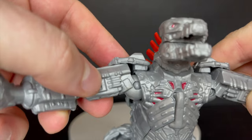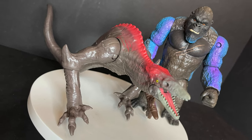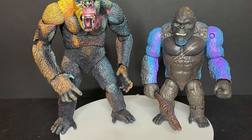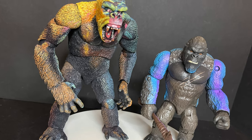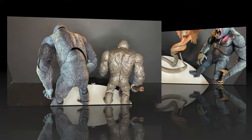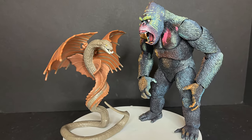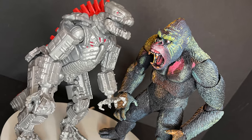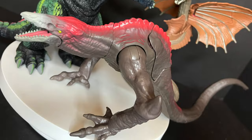I also have the Skull Crawler, which I got previously when they released some figures — this is actually like a re-release of a re-release. He comes with battle damage too and he goes with this line. I know some people will say these don't compare to NECA toys — no they don't, and that's not the purpose of them. Turn your brain off, this is for children. Throw these things around and crash them into each other.